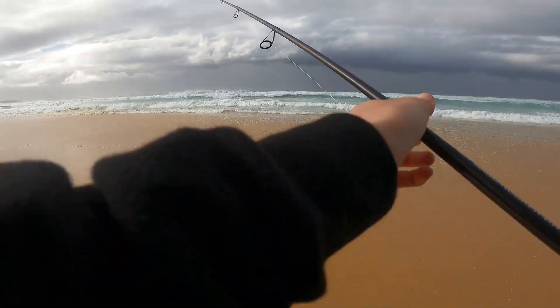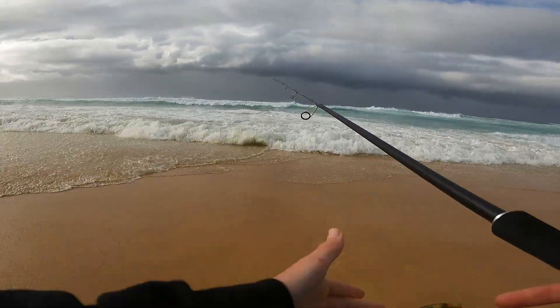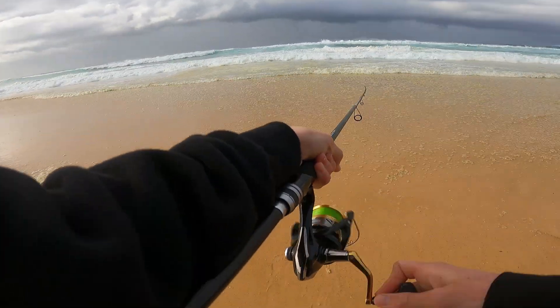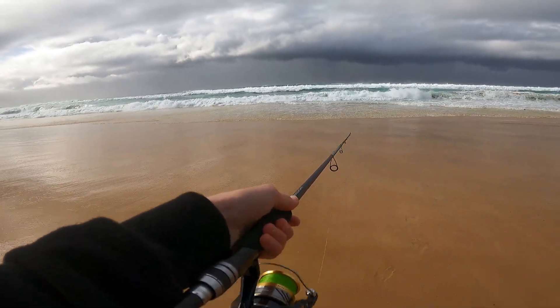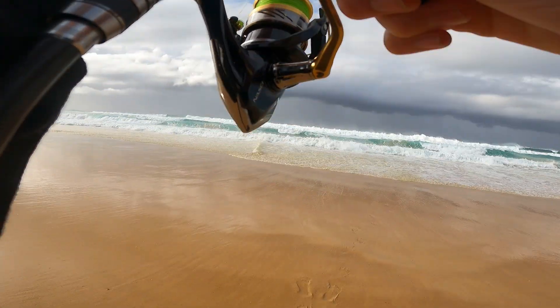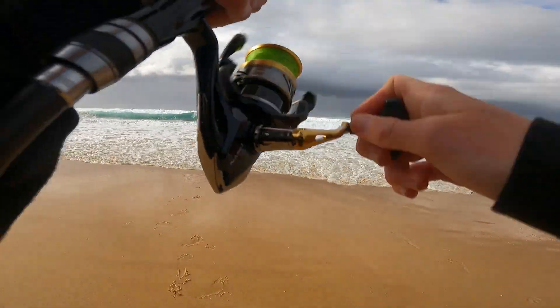Alright, first cast using this 40 gram metal. Big seas, big waves — let's get it out there. On, on, on the drop — oh it dropped! Yep, there's a fish — good fish. Second cast, I can't tell what it is, it's not really fighting, I don't know why.